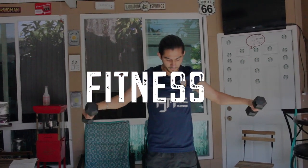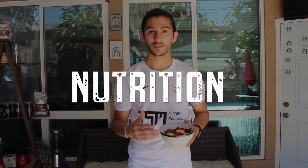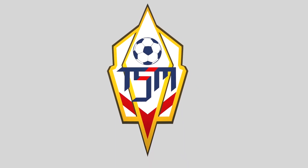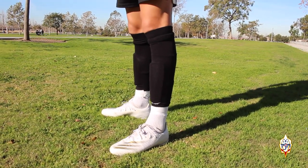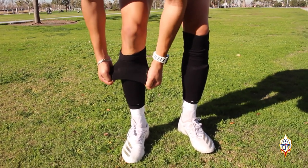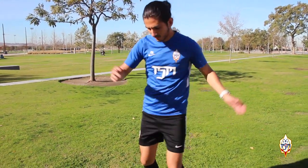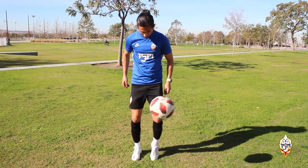Hello guys, in this video I will show you the way I wear my soccer socks for a game. My name is Tony and welcome back to Tony Show Me. As I already mentioned, in this video I am going to show you the way I wear my soccer socks for a game. Hopefully you like it and you try it on.